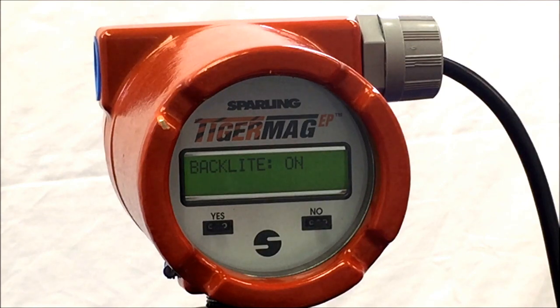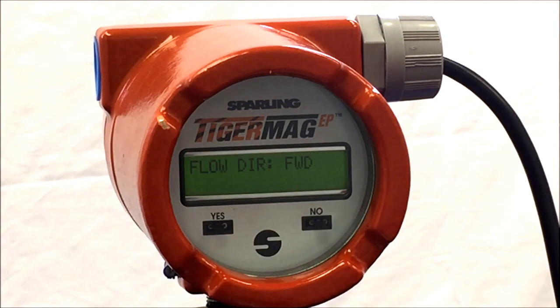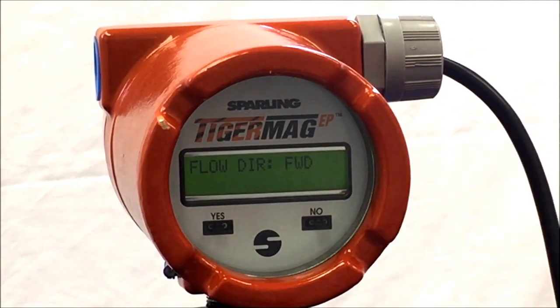Next, we have the flow direction, in which you can install the meter whichever way you would like and change the parameter for flow direction if your preferred installation is opposite of that to the flow label. Hit Yes once you have set your flow direction.